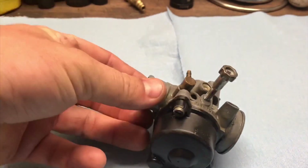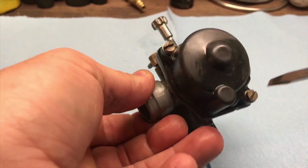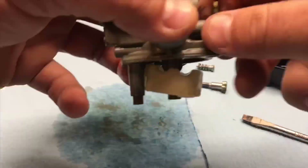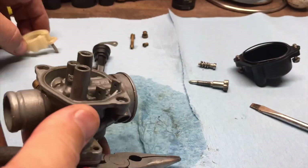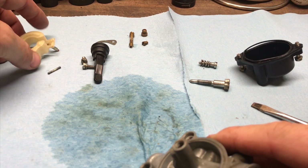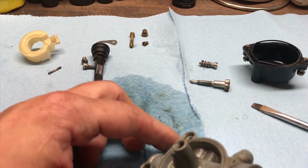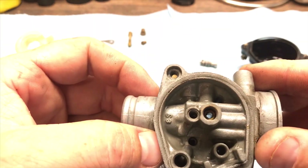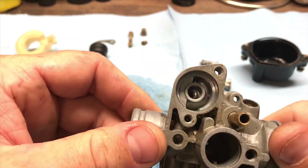I already took off the needle and the slide. Let's put the carb on the table, take it apart, blow it out with compressed air and some brake cleaner. Here are all the parts: the needle that holds the float, the choke, the jets, adjustment screw, air screw, float holder, and the bowl. Not much visible dirt internally.